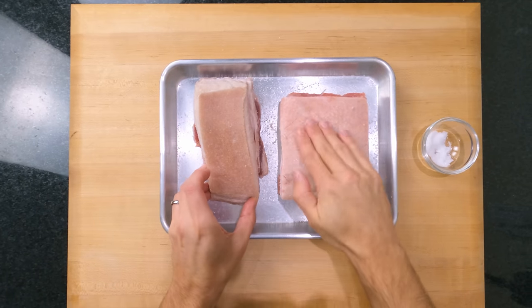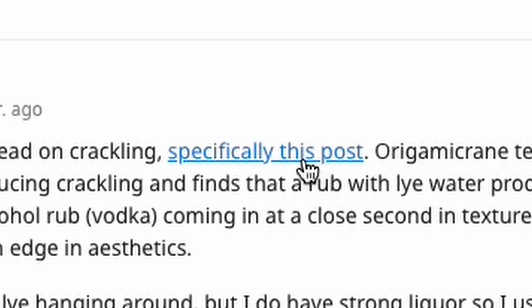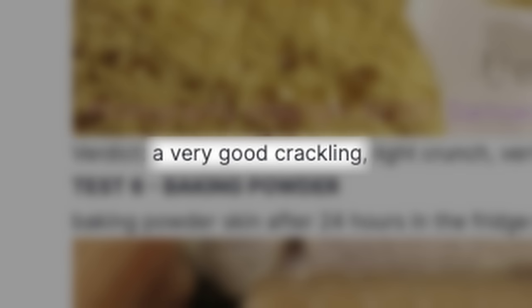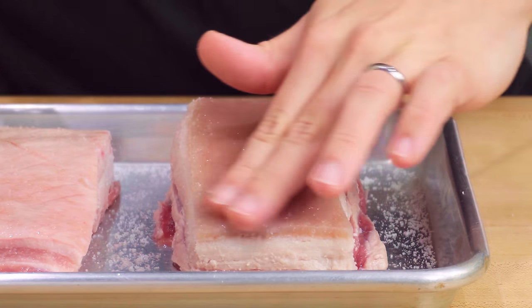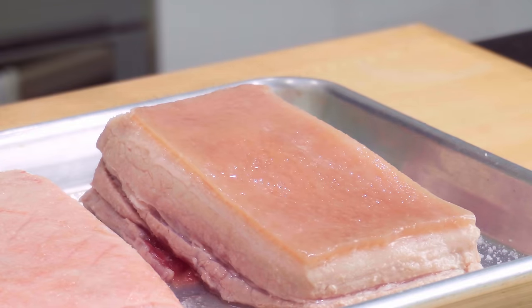Now, the weirdest but possibly the most valuable part of this recipe is what I found buried deep on the internet. Someone known as Origami Crane found that rubbing a splash of vodka onto the skin of the pork gave incredible results. So of course we have to find out if this works. Apparently you don't need much — just a splash — and just rub it all over the surface of the skin. That's all the preparation done. It really couldn't be much easier.